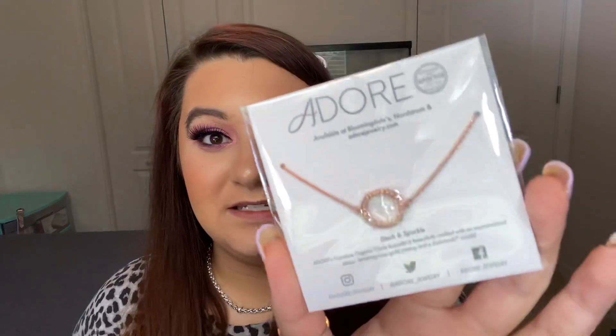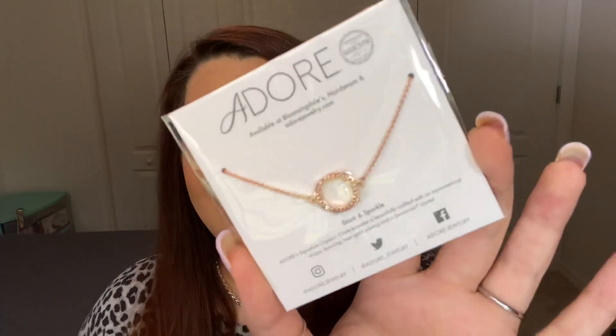Next up, I got this very beautiful Adore Bracelet by Swarovski. That is very beautiful — I love the coloring. It's available at Bloomingdale's, Nordstrom, and AdoreJewelry.com. The card says the bracelet features an irregular circle design, a rose gold plated chain, and a shining Swarovski crystal. It retails for $39.